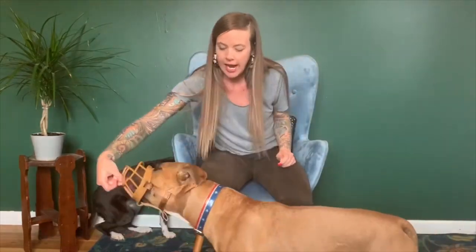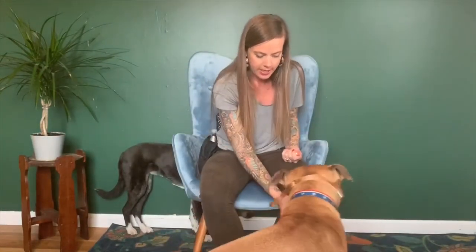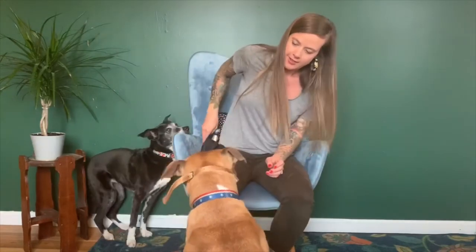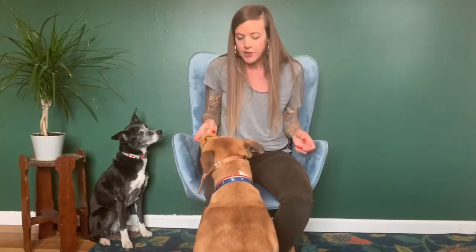Can you spin? The goal here is just to normalize the muzzle as much as possible. Twist. He's just getting used to getting cookies through the muzzle — touch. So he's comfortable wearing it for a good duration of time and happy to do his tricks with it on.